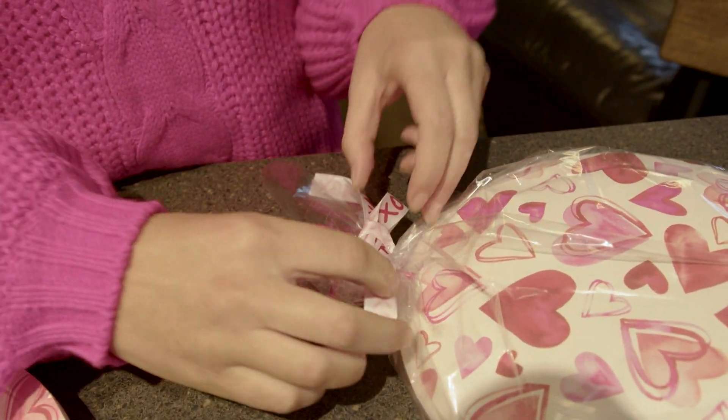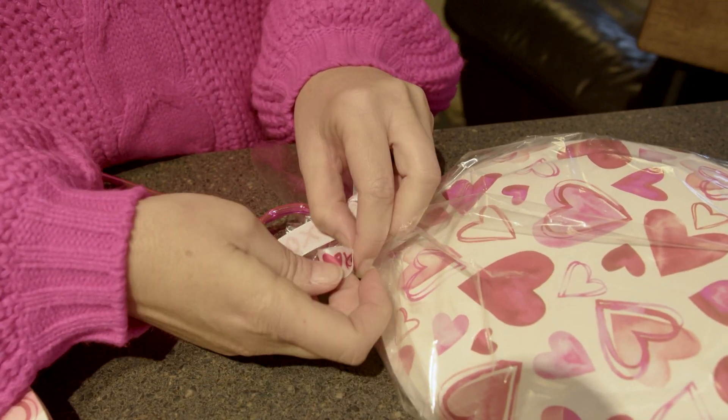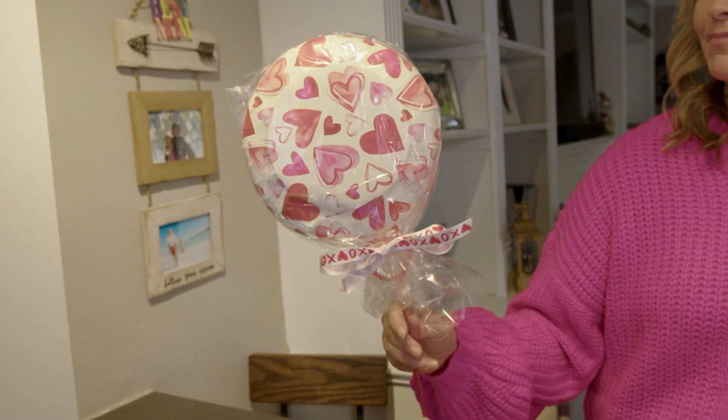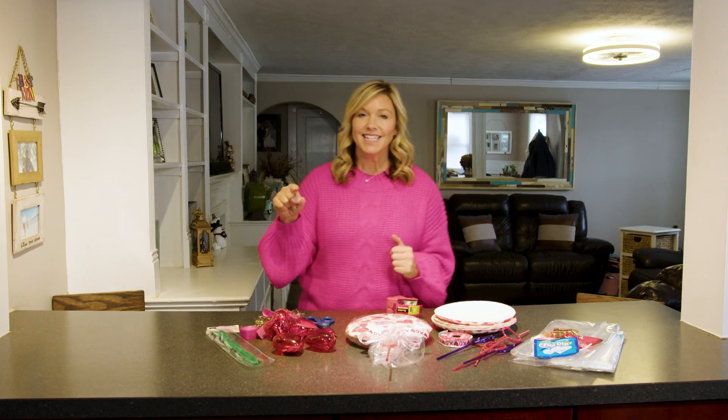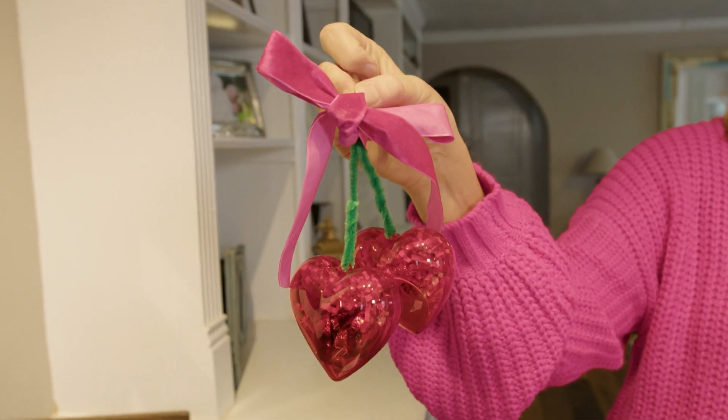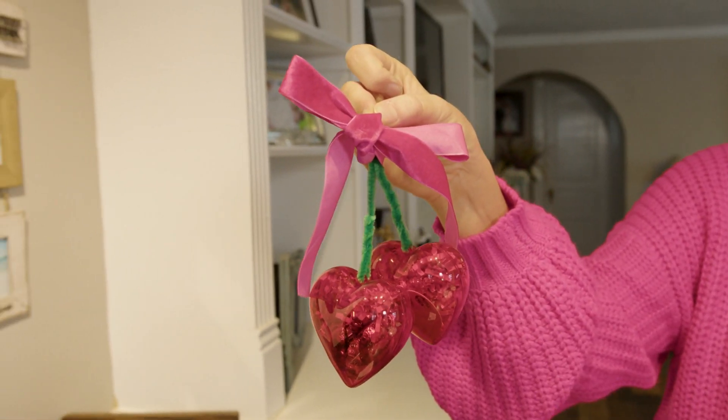Tie it up, put a little tape around that, then tie your bow and you're off with these cute little Valentines for your kid to take to their classmates. And they'll love it because it's different. Now let's get to the teacher option — these are cute little Valentine's heart cherries, as you will.